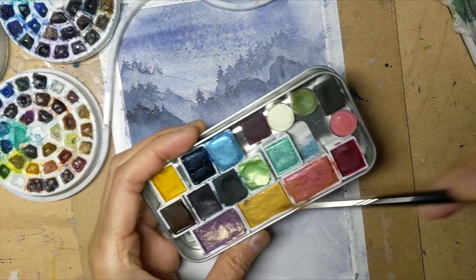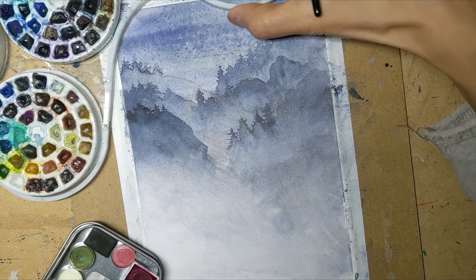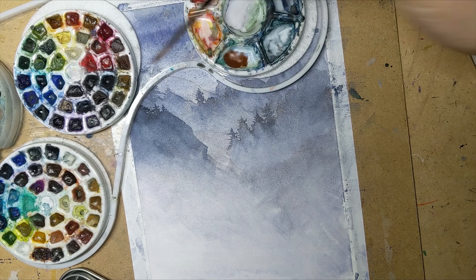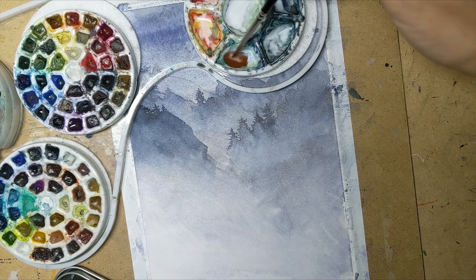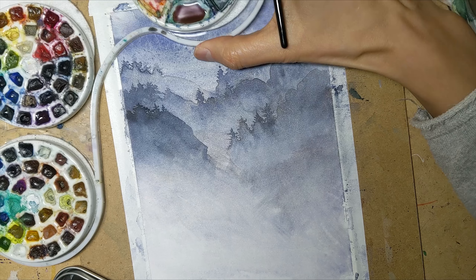I am going to mix in some more warmer brown tones for this next tier, grabbing some purple still so that it still has a purple tinge to it but slightly warmer than the previous layers, which were edging more towards the cooler end of the spectrum.